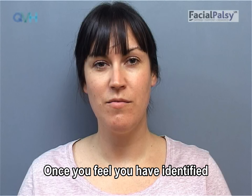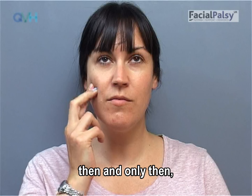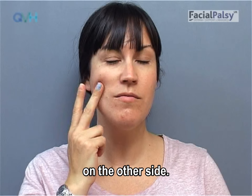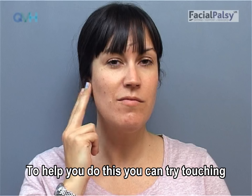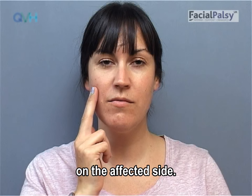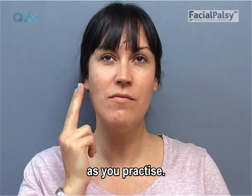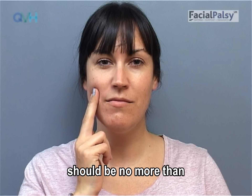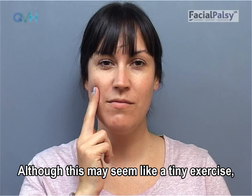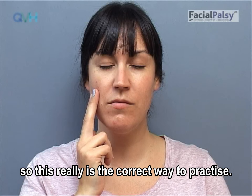Once you feel you have identified the smile muscle on the unaffected side and have felt how it moves, then, and only then, you can try to copy this movement on the other side. To help you do this, you can try touching or stroking the smile muscle on the affected side. Remember to keep your jaw relaxed as you practice. The effort used in your smile should be no more than 2 or 3 out of 10. Although this may seem like a tiny exercise, facial movements normally are effortless, so this really is the correct way to practice.